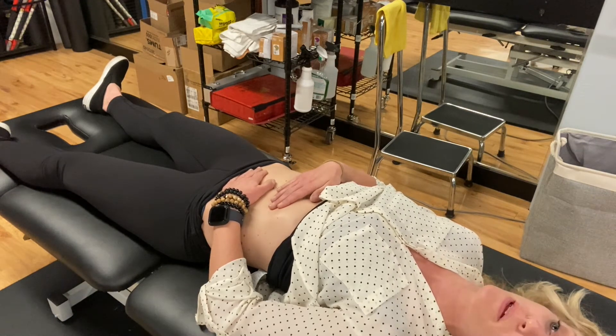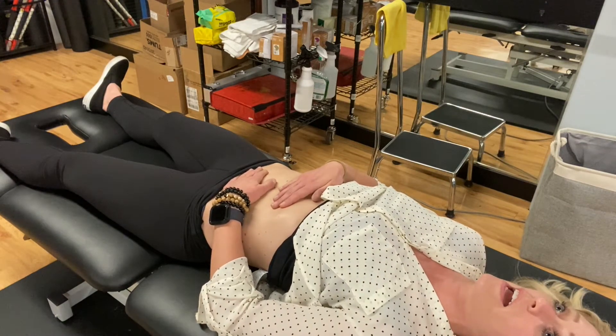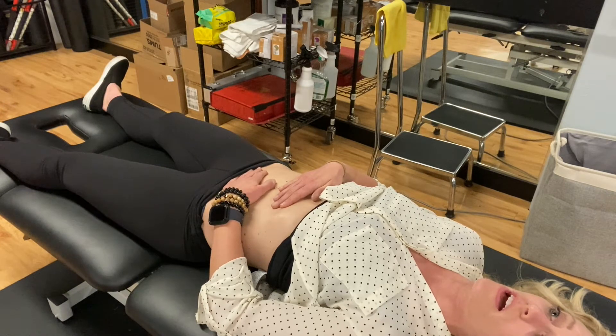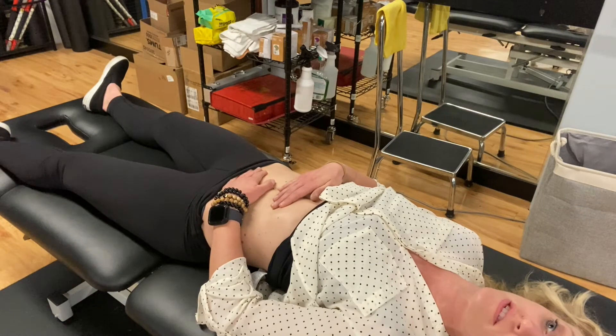I would probably stay here on my belly because I need this probably 10 minutes. I get that it's hard to make that kind of time depending on what's going on in your life, so three to five minutes is a good place to start.